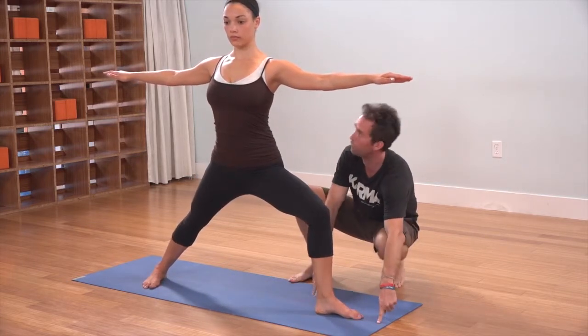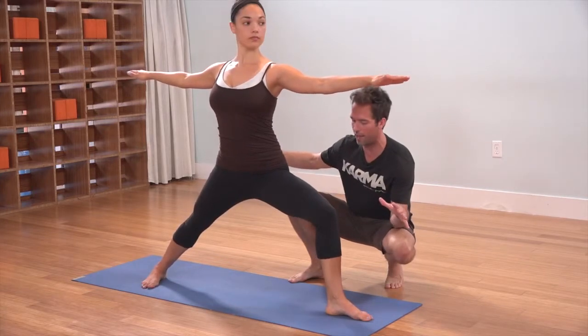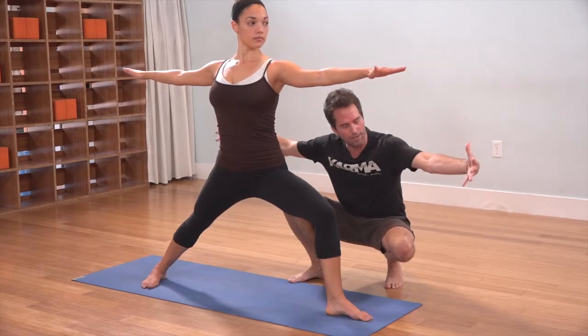Slide this left foot forward — we want to make sure that the feet are spread out a good four, four and a half feet apart, so you have a nice wide stance.